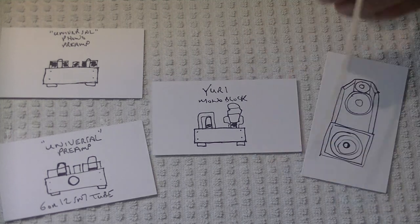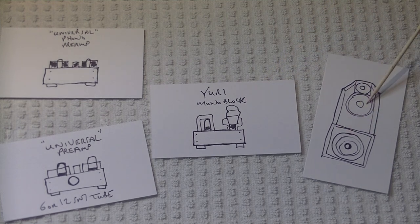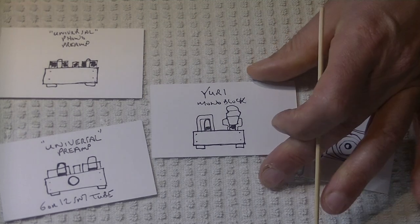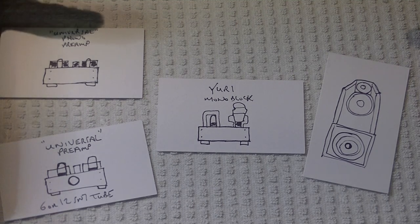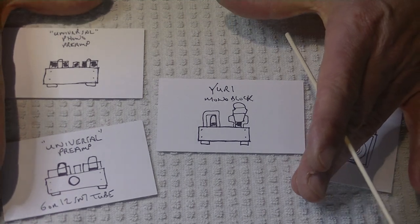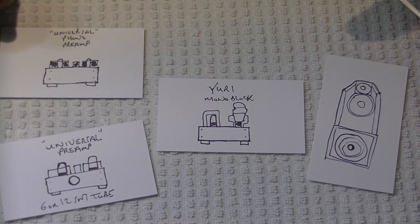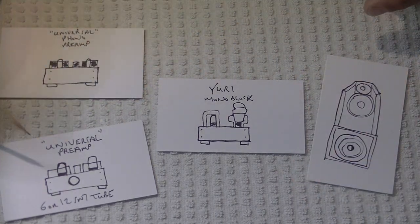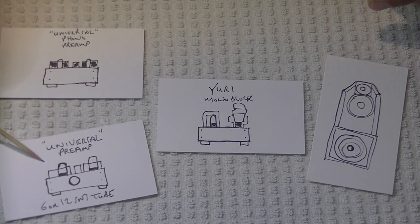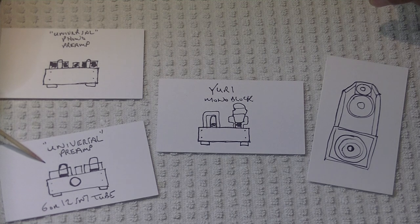I've got my Yuri Kit mono blocks in my primary system and open baffle speakers. My system is tube rich — lots of tube sound, wonderful sounding tubes, and great sounding kits. The Universal preamp, in particular, deliberately has the second harmonic brought up a little bit. We just looked at a sweep of the actual preamp and performance.